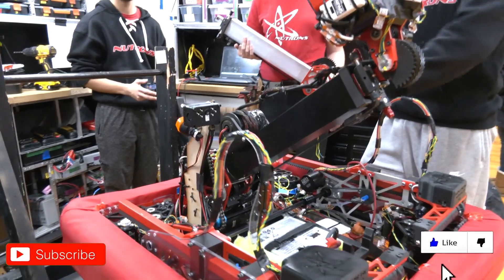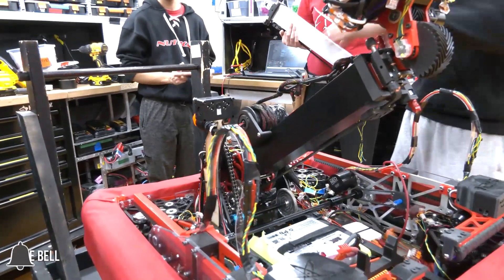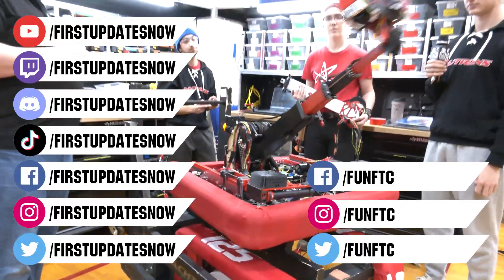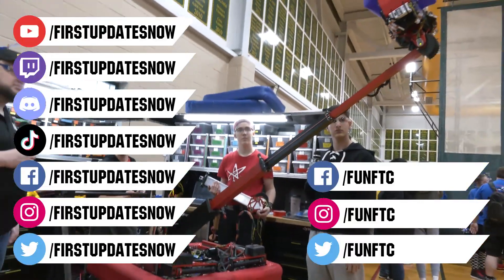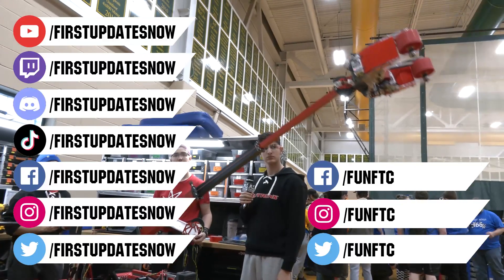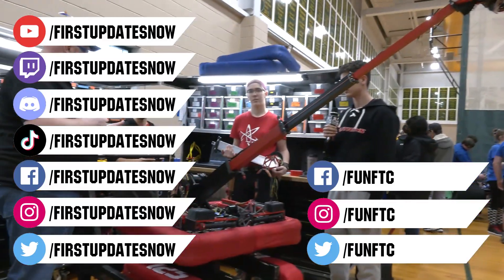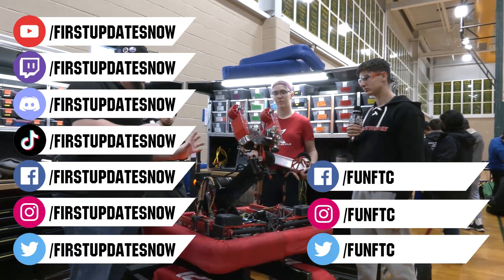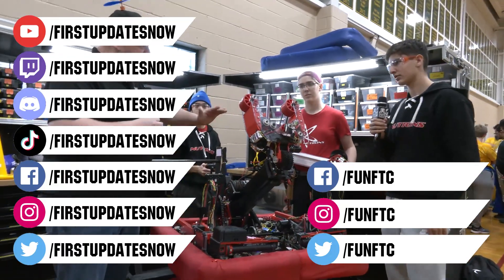Don't forget to like, subscribe, and ring the bell to stay up to date on our new videos. Keep the conversation going and provide your input to our content. Watch our live shows at twitch.tv/firstupdatesnow. Join our Discord at discord.gg/firstupdatesnow and check out FUN FTC on Facebook, Instagram, and Twitter, and First Updates Now on Facebook, Instagram, TikTok, and Twitter.